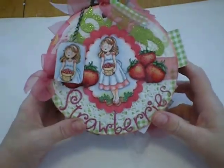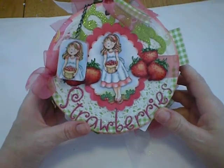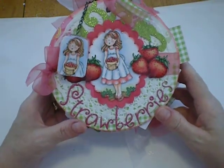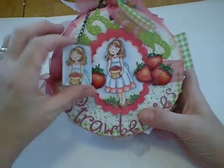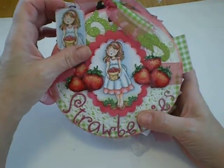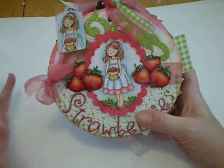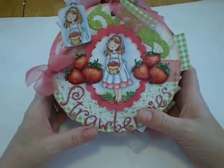Hey everybody. Today I want to show you my chipboard album. This is the very first chipboard album I've ever made. It was a brainchild of mine for about a year. The images are from Fred She Said and they're by Tracy, and I just love them. All of Tracy's images really inspire me to be the best that I can be.